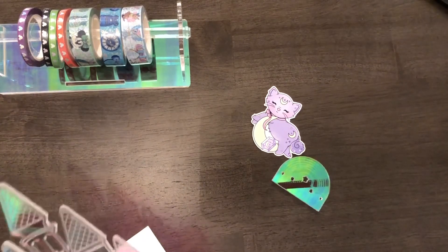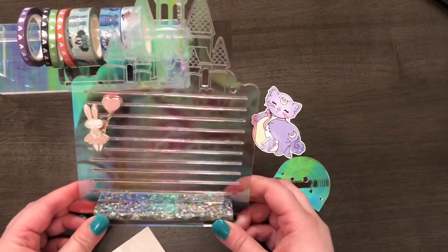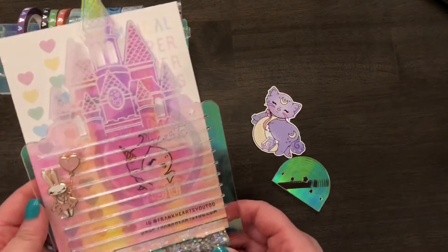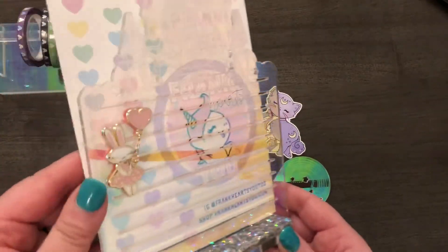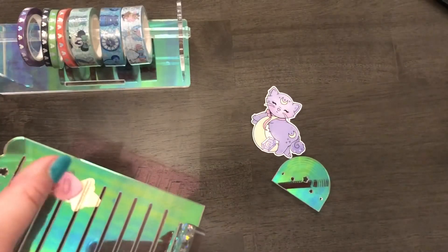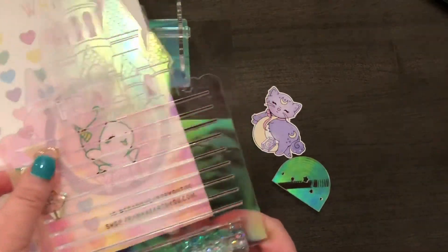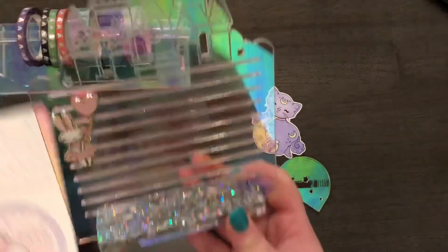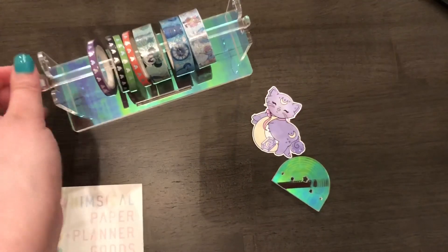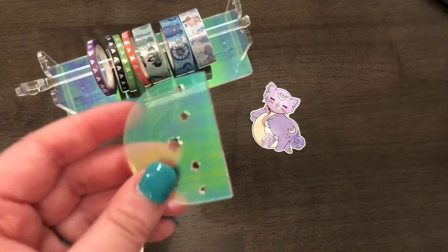I just wanted to come back and show you that I figured out what this does — it holds pins, like pins from the park or just enamel pins or anything like that. So I looked at my order — pins and washi. And I think this is a washi cutter; I didn't see it in my order so I think it was just a cute freebie.